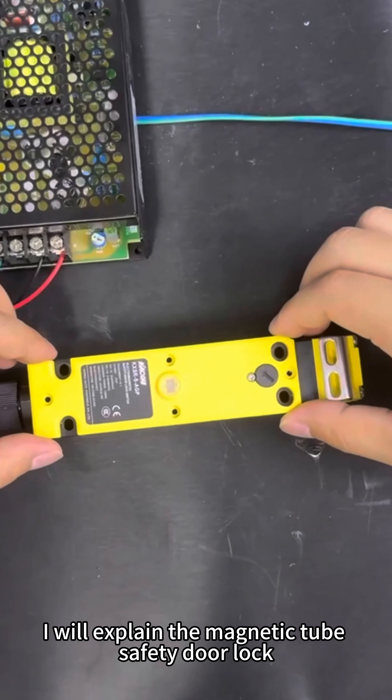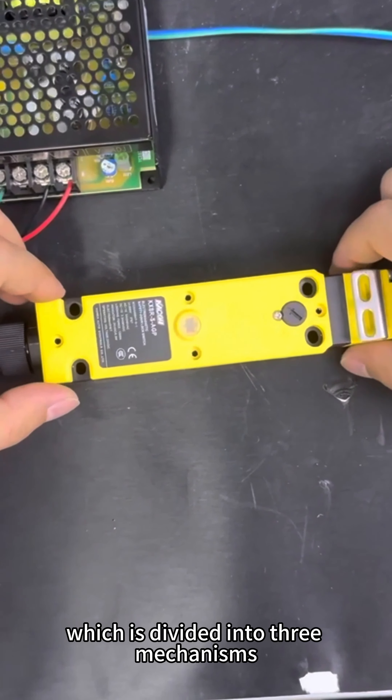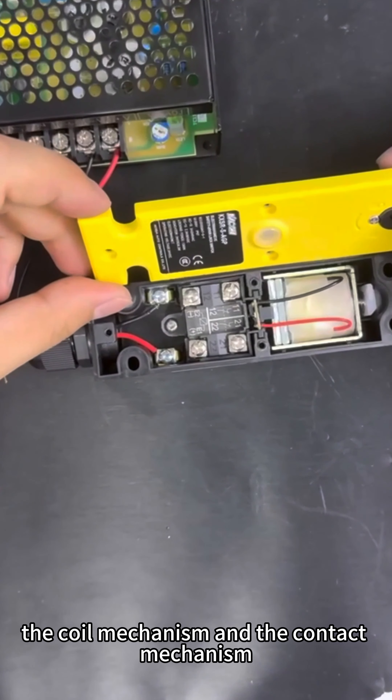In this issue, I will explain the magnetic tube safety door lock, which is divided into three mechanisms: the headlock mechanism, the coil mechanism, and the contact mechanism.